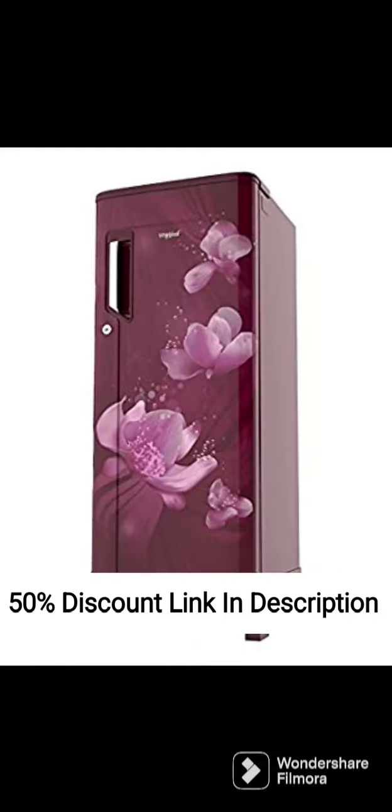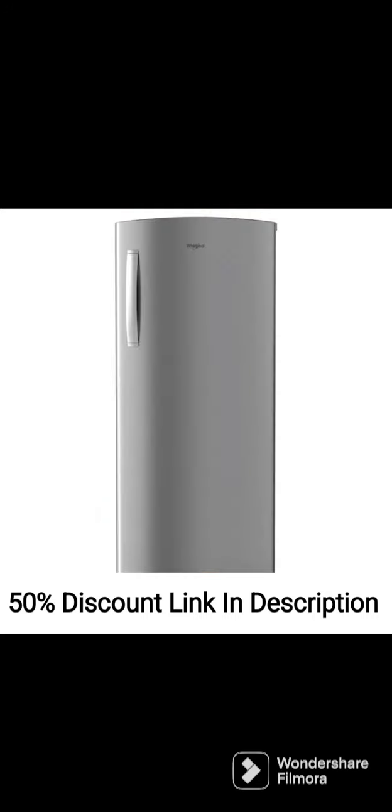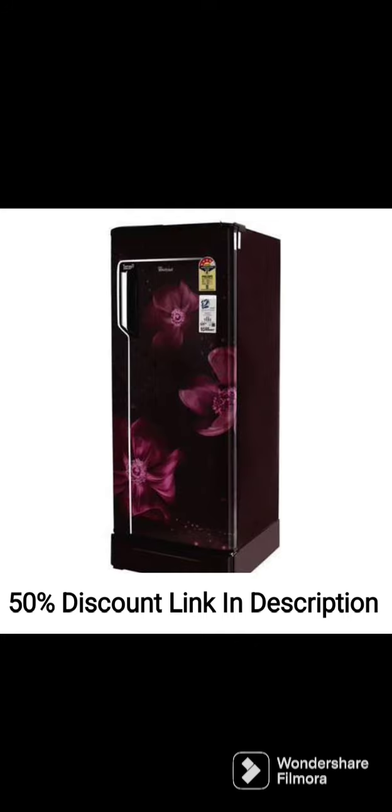Performance: The Whirlpool 205L 5-Star Inverter Direct Cool Single Door Refrigerator, Sapphire Mulya, Base Stand Withdrawal, 2022 model delivers excellent performance thanks to its advanced features. The inverter compressor ensures that the refrigerator runs quietly and consumes less energy. The refrigerator also has a fast cooling feature that quickly cools the food and drinks, ensuring that they stay fresh for longer.